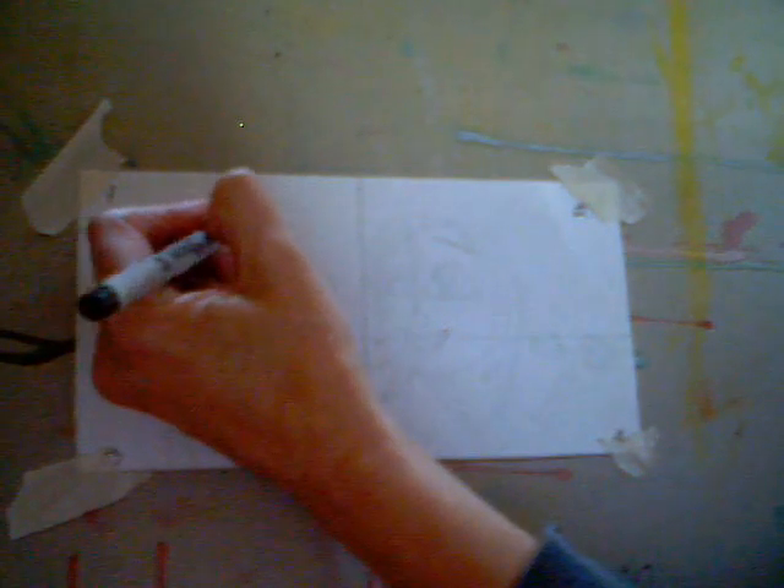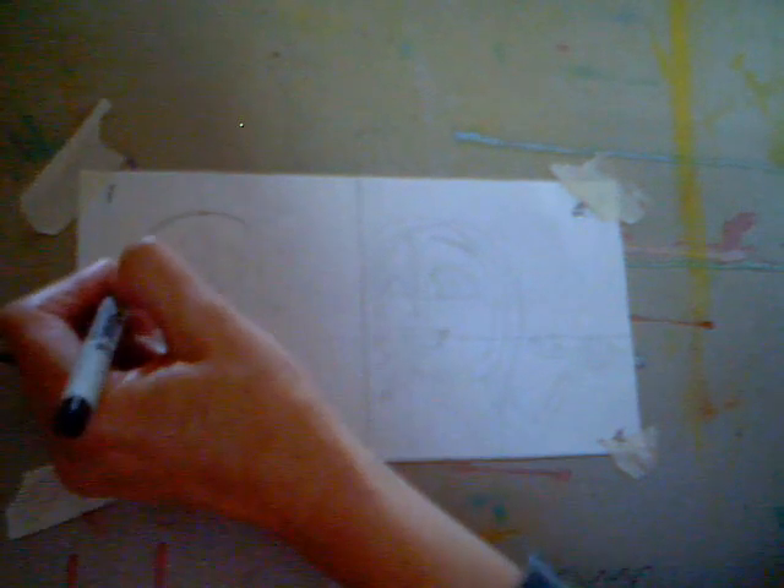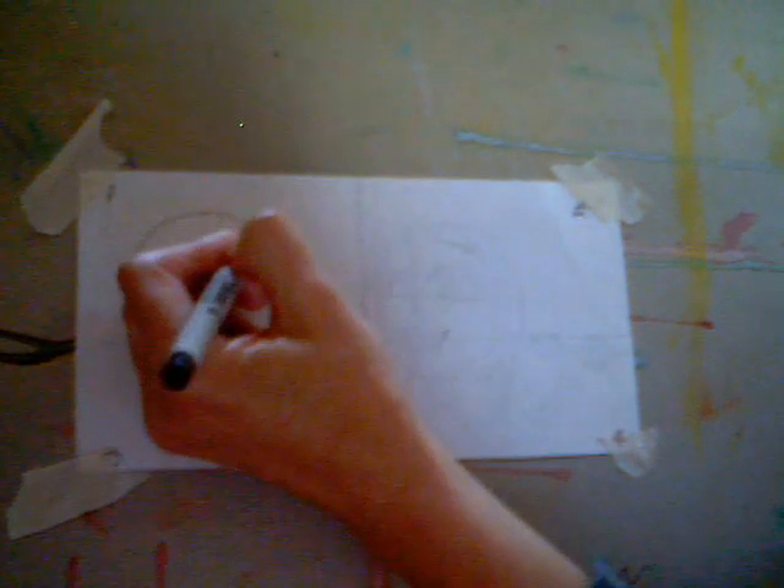This cartoon is Cloudy with a Chance of Meatballs. First you start off with your paper and your four squares, then you begin drawing into the squares. In squares one and three, I'm going to draw kind of an oval, and then in square two I'm going to draw kind of a circle.